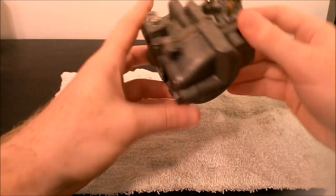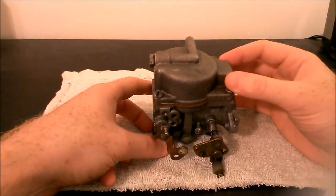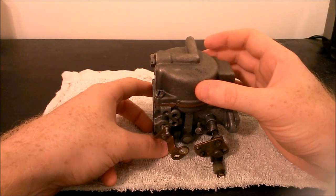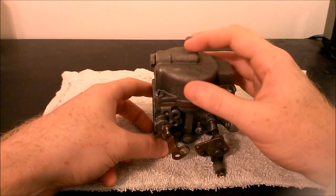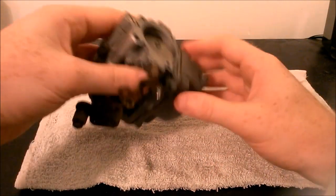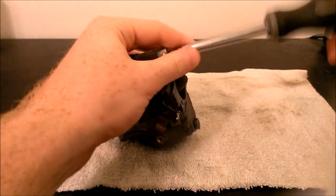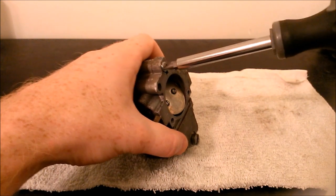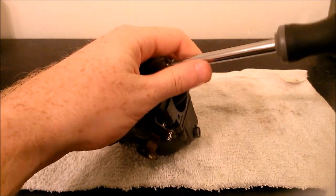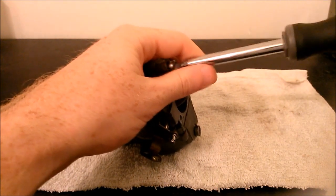Here's the carb. We're going to start on the bottom — this area is called the float bowl. This is where the fuel mixture basically sits before it gets sent to the engine. The first thing I'm going to do is take out the screw plug here at the top, and most of these screws can be taken out with just a regular screwdriver.